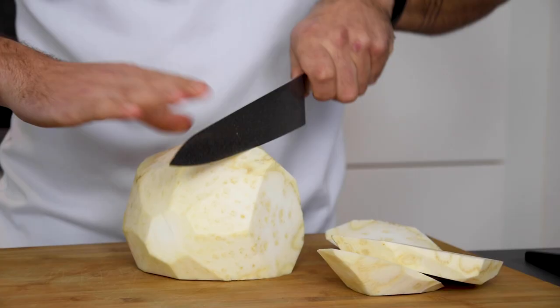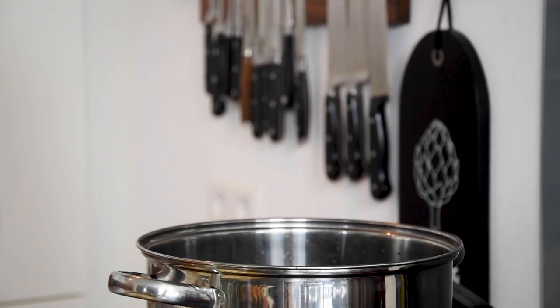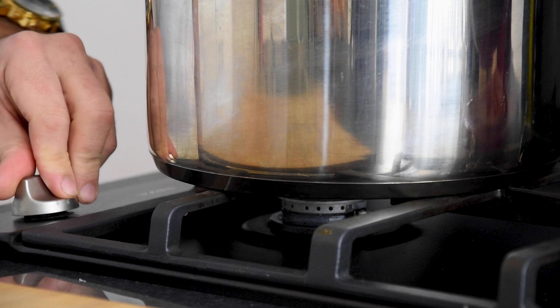After that, clean one celeriac and cut it in big cubes. Add this to the pot together with eight bay leaves and enough water to submerge all the ingredients.